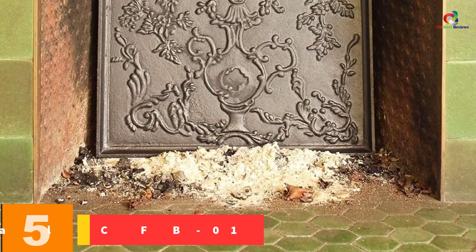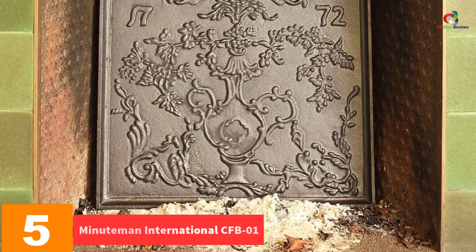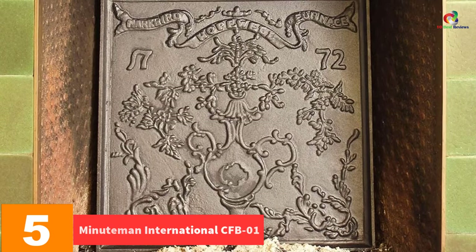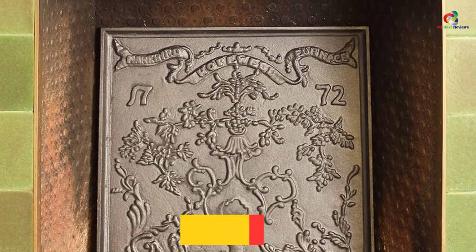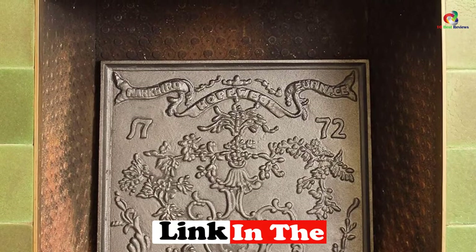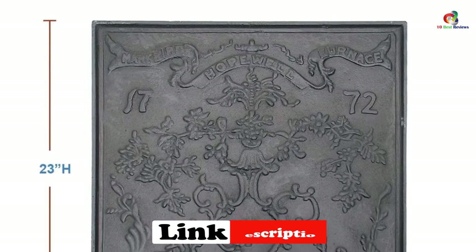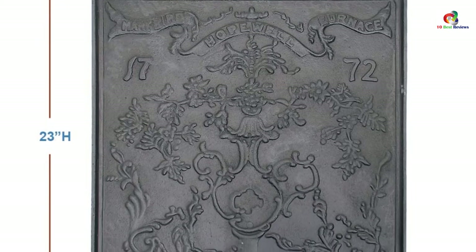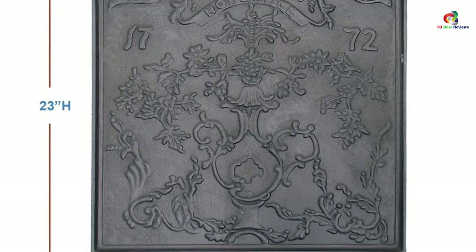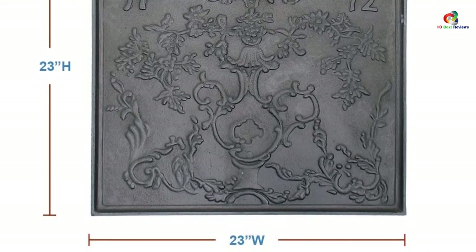At number 5, we have the Minuteman International CFB01. This is the fireplace backplate with solid cast iron construction, excellent for absorbing heat. Your room will remain warm even after the fire dies down. This backplate is made to protect the firebrick and enhance the life of your firebox. It is designed to be used with wood-burning fireplaces and also with gas logs.